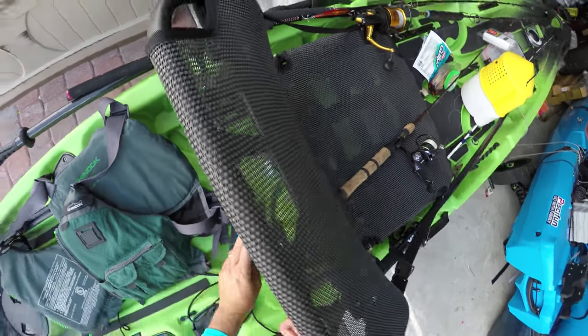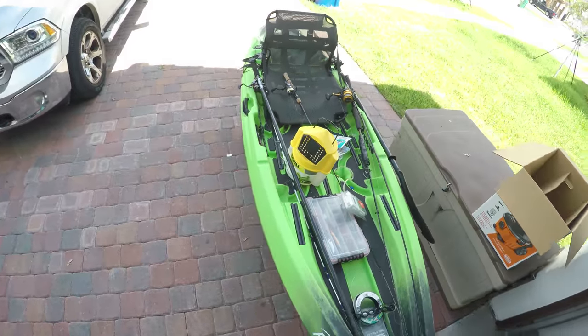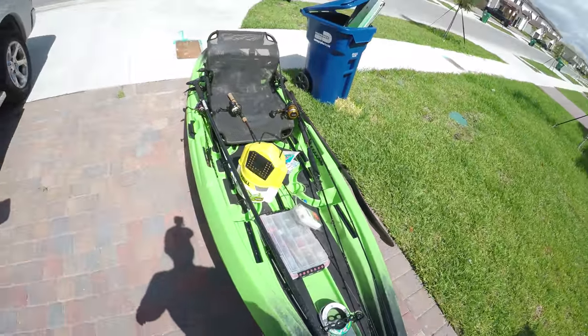So what we have here is the new Canoe Flint. This is the Flint. This kayak is 11.3 feet long and it's about 33 inches wide.